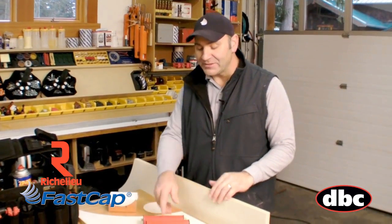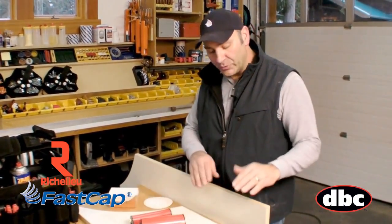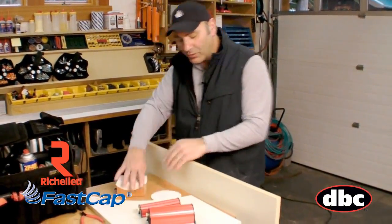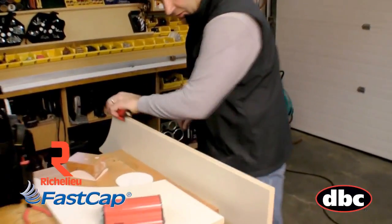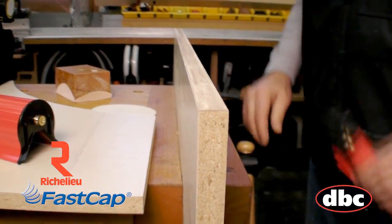Another great product from FastCap is the Fast Break. We have two different sizes for breaking the edges when you're doing edge banding or melamine. Traditionally you take a piece of sandpaper and do this whole number, or a block of wood. But with the Fast Break it's just an amazing product — you simply go back and forth and you have both edges broken perfectly and consistently.